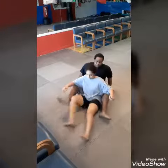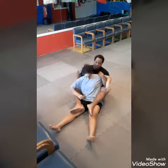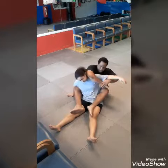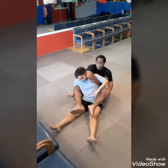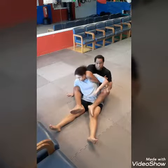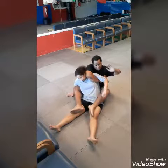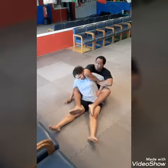We're in a Sitting Turtle position. Now I want to trap her arm, just like this, and I want to cross — it's turning like I'm going to cross face — but I come and attack her armpit, just like this with my left hand, which on the video looks like my right, and then I take my right hand — which is really on the video my left hand — and tie it up, just like this.